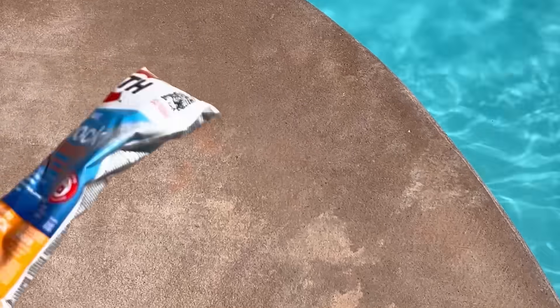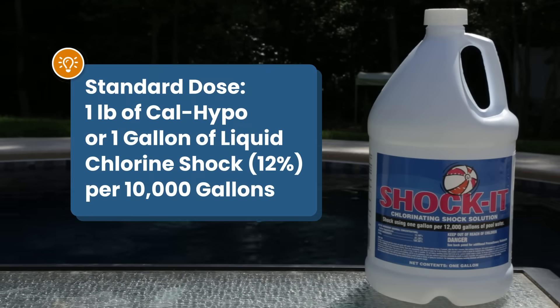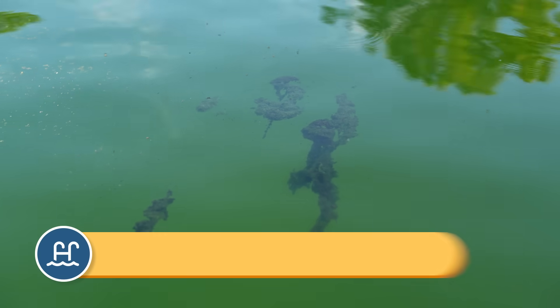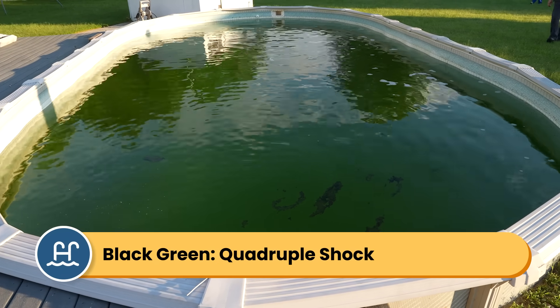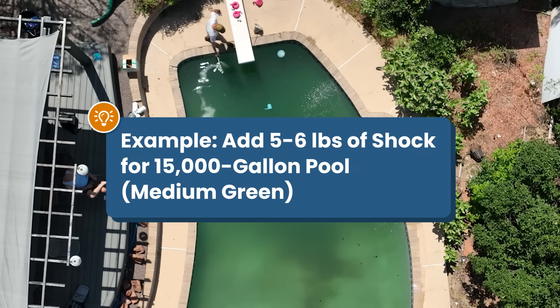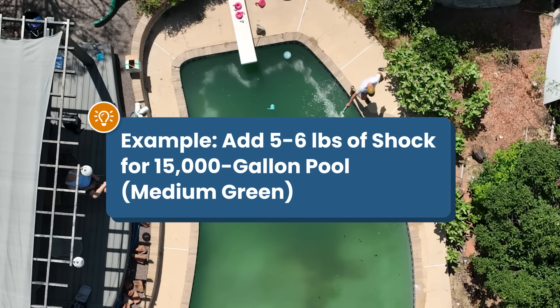You'll need a lot of shock to kill algae. A standard dose of shock is one pound of Cal Hypo shock or one gallon of liquid chlorine for every 10,000 gallons. The amount of shock you need depends on the color of your water. For cloudy blue or light green water, use a double dose of shock. For medium to dark green water, use a triple dose. For really dark or black-green water, add a quadruple dose of shock. For example, if you have medium green water in a 15,000-gallon pool, you'll need to add about five to six pounds of calcium hypochlorite shock.